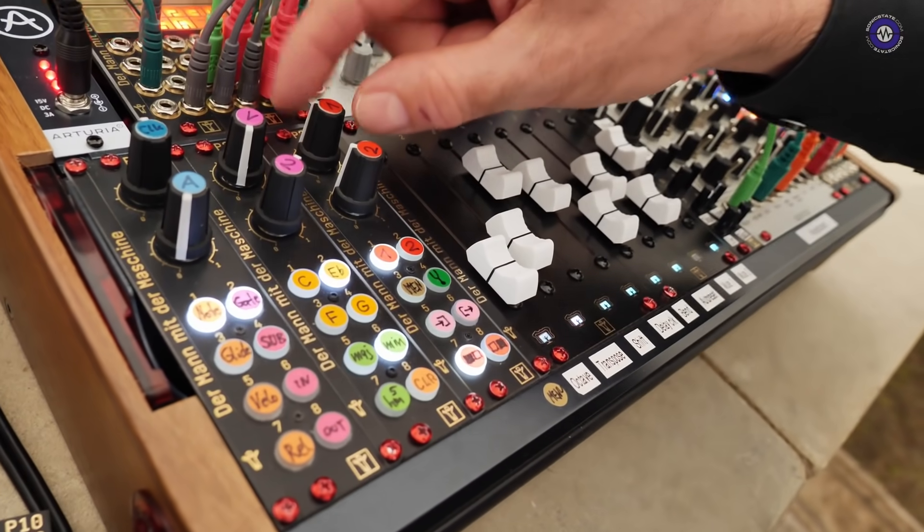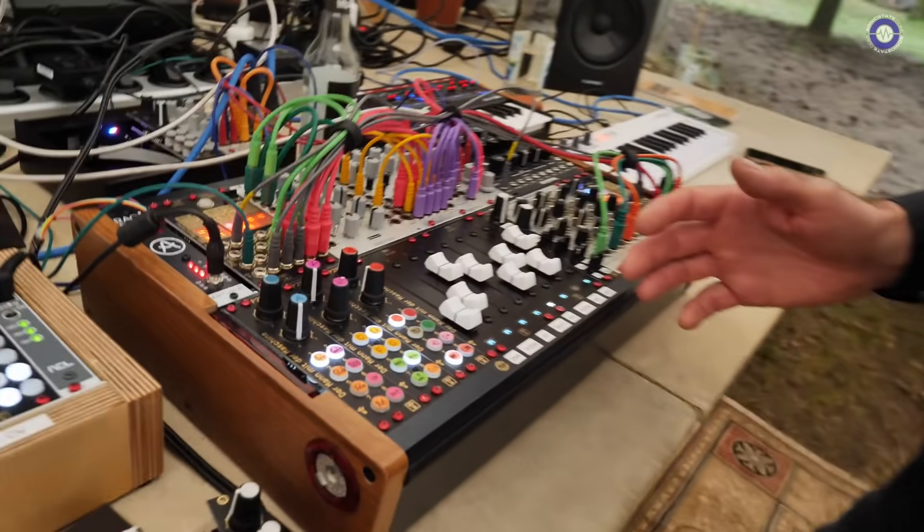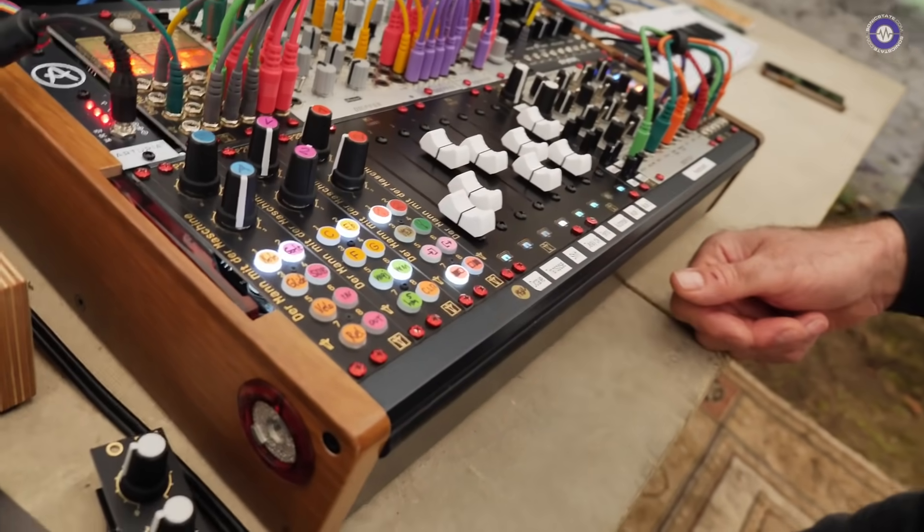There are a couple of multi-track performance sequencers out there, like Stillson Hammer and so on, but you always have the problem that when you switch to another track you can't see your sequence in front of you. With motor faders, the faders are also on display — you can see your melody. And you don't get haptic feedback with small faders. Here you have big faders and it's really for performing — very visual and tactile.